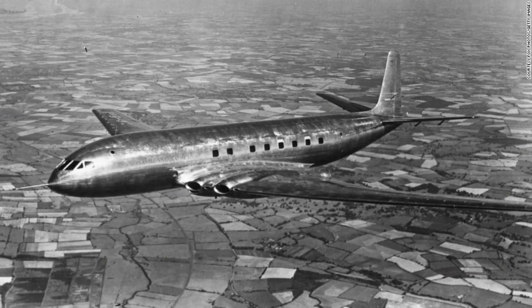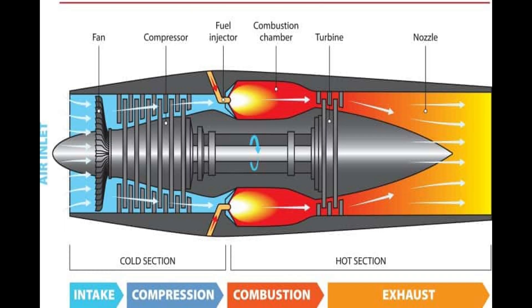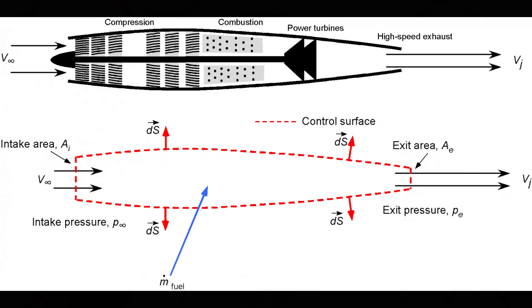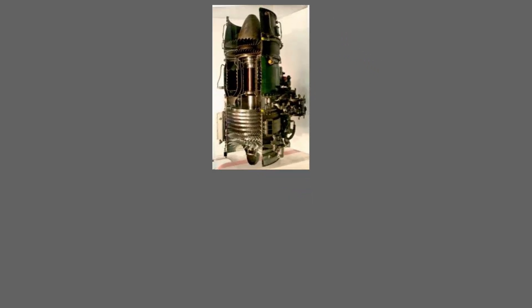Before I go into how I made my model, here's some background. Turbojet engines are a thing of the past, now replaced by turbofan engines. With turbojet engines, there are four stages of combustion and 100% of the thrust comes from the exhaust gases — think of it like a motor. Turbofan engines are like taking that motor and strapping a big fan onto it.